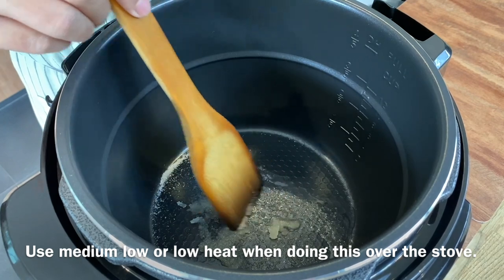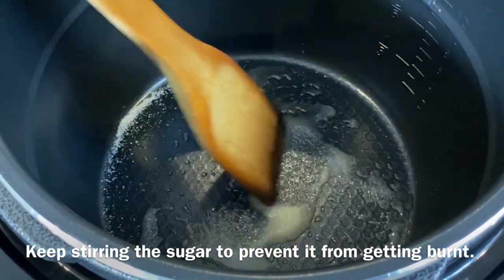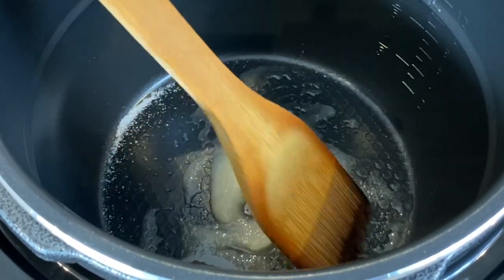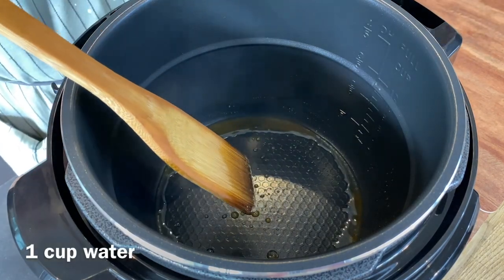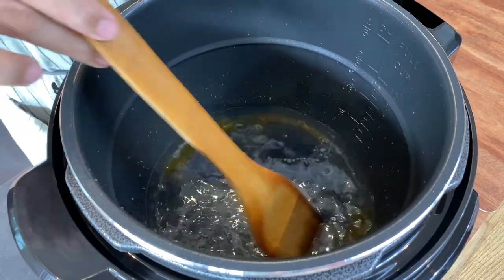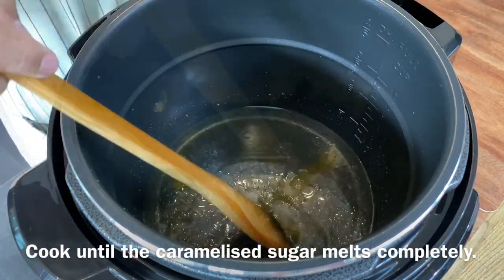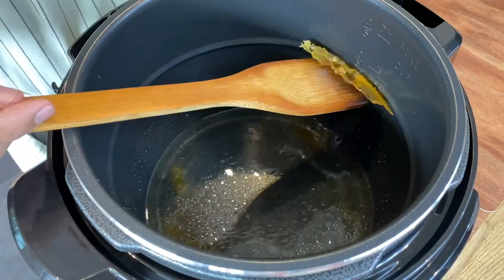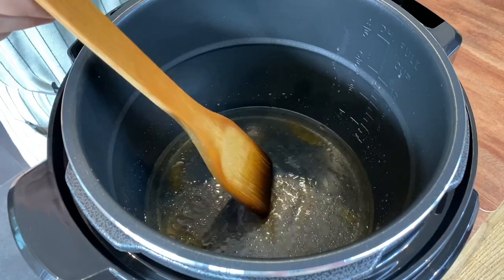Turn the heat to medium-low. Keep stirring the sugar to prevent it from burning. When the sugar has caramelized, add in about a cup of water — be careful of splatter. Let them all come together. This is how the sugar looks: a very beautiful golden brown color. Just let it melt again.